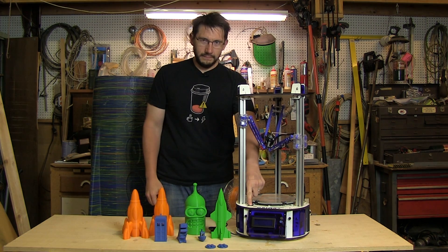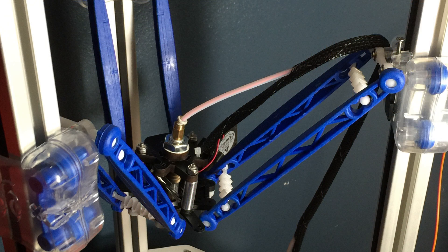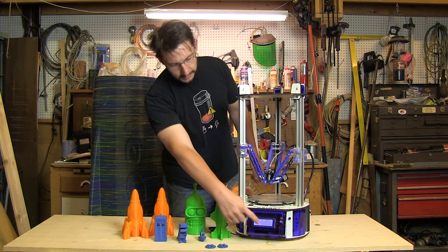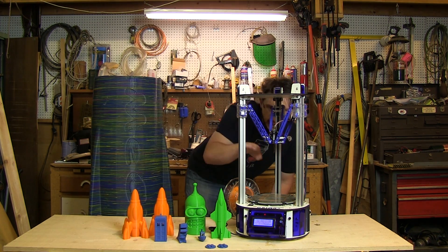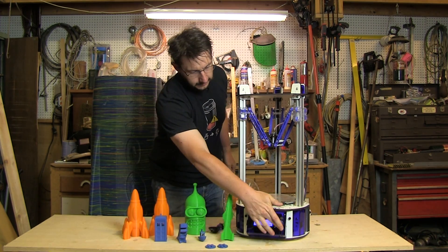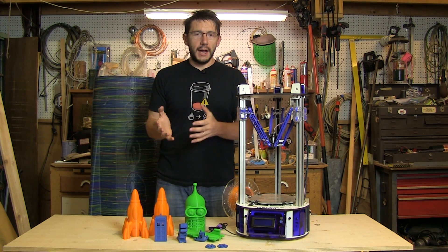That's a bad noise — the printer just forced itself out of alignment. But the fix is: pull the Bowden tube out from the cheapskate, re-home the printer, then apply some force to bend the effector plate back into alignment. Watch — we'll do that, re-home it again — there we go. It re-homes, but the effector is off-kilter and you have to bend it back. Then recalibrate.